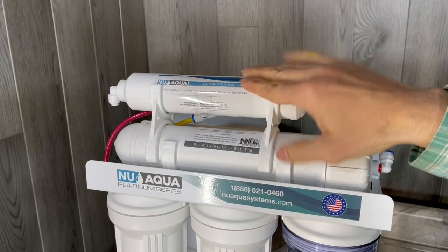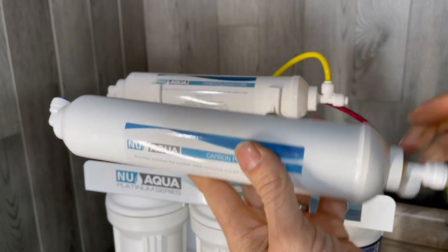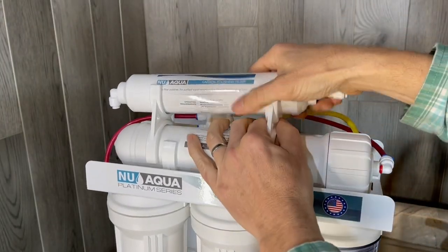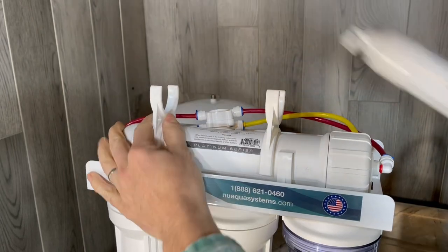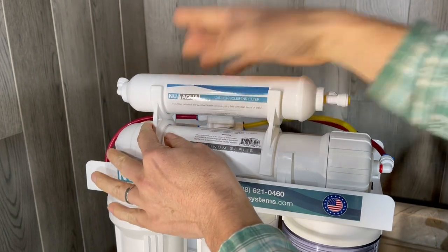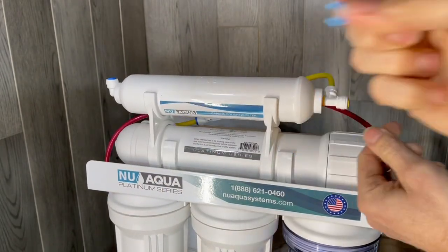The carbon post filter has a six to nine month lifespan, so you get a new one and replace it. We're taking the yellow tubing off — just unsnap it. Snap the new one back on, connect your yellow tubing, and secure your blue clip.